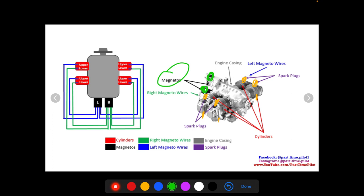Each magneto sends one spark plug signal to the engine. In this diagram, the green lines are from the right magneto — a green line goes to each cylinder — and a blue line from the left magneto goes to each cylinder as well. That's for redundancy, so if one magneto goes out, you'll always get a spark from the other one.